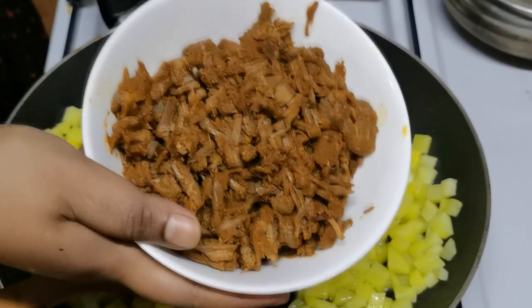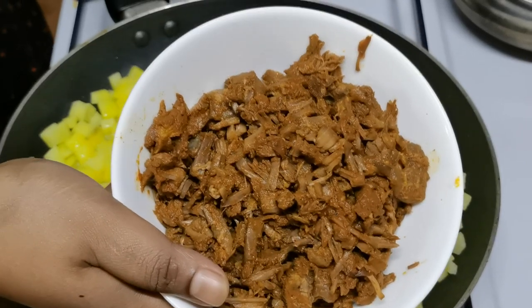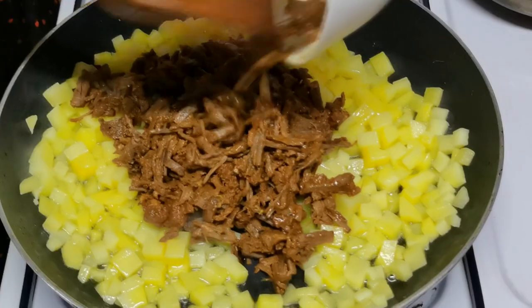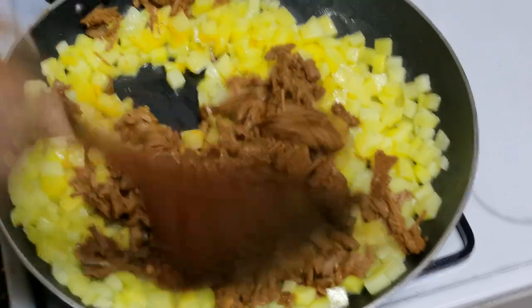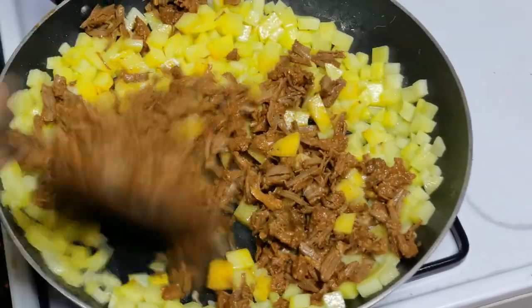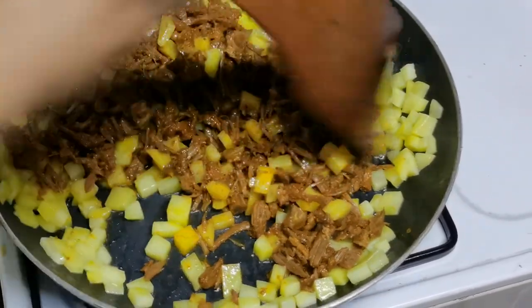Now let's make some of the potatoes. That's the meat. We're going to mix it. I will add a mix of the meat.